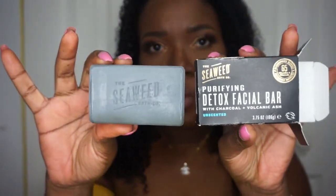I guess the caffeine is probably going to wake your skin up. So this is how the soap looks. I've had this in my face care routine for the past five months because I got it around Christmas time. And this is the packaging it came in.